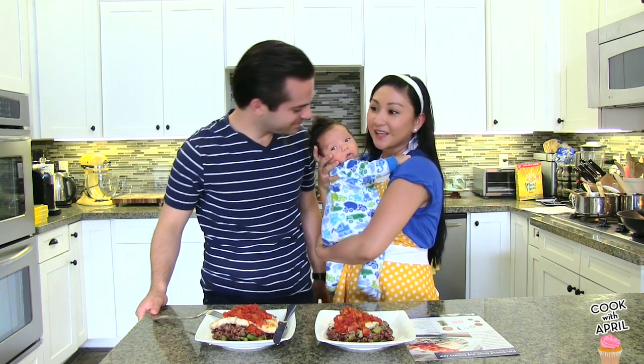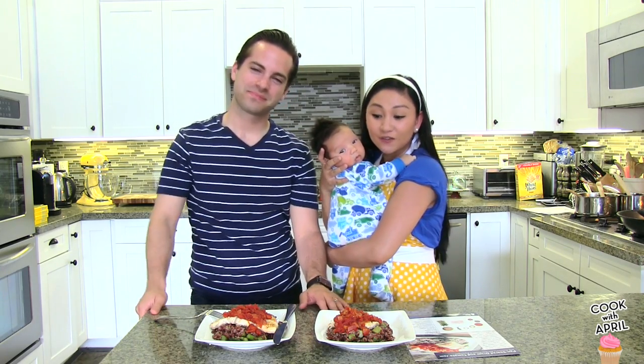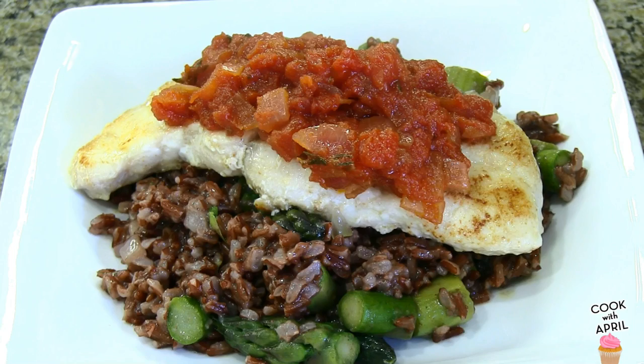We're a family that films together. No one's watching Liam, so we are. So today I'm going to show you how to make this delicious fish recipe. It's pan seared drum and tomato jam on a bed of Himalayan red rice risotto and asparagus.